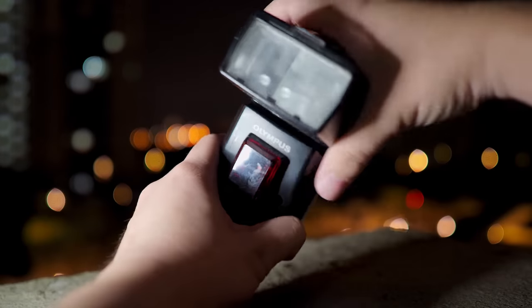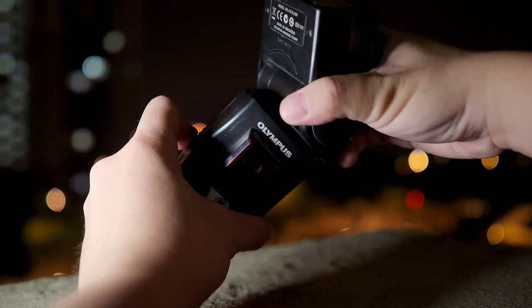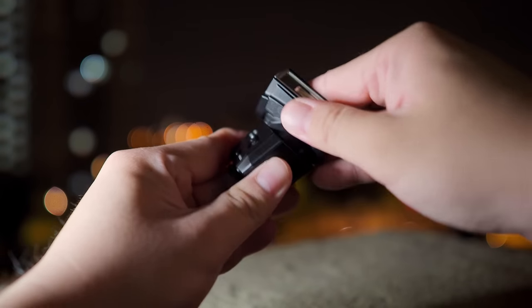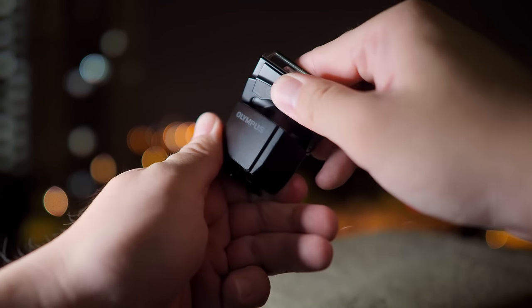Typically, the pop-up flash for DSLR cameras or the tiny flash that comes with any mirrorless camera doesn't have the ability to tilt — the head is fixed and you cannot do bounce photography. If you want to do bounce photography, you need to get an external flash that has a full swivel and tilt head. Olympus is the only camera company that allows you to do bounce photography with the tiny flash included straight out of the box.